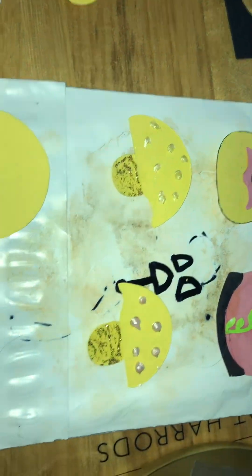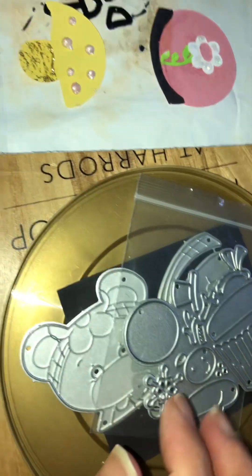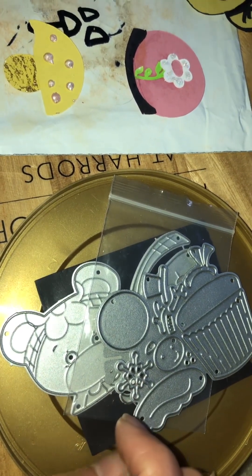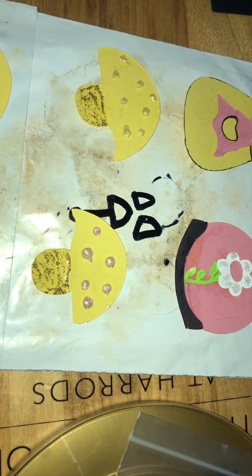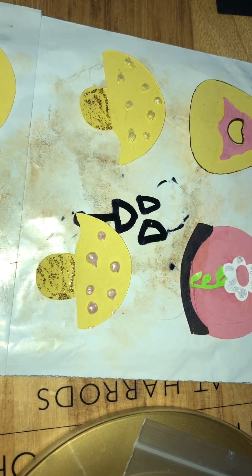I just found some of my dyes, which I can't wait to use. And I even found Mr. Snuggles. He was lost for like the whole of Christmas.